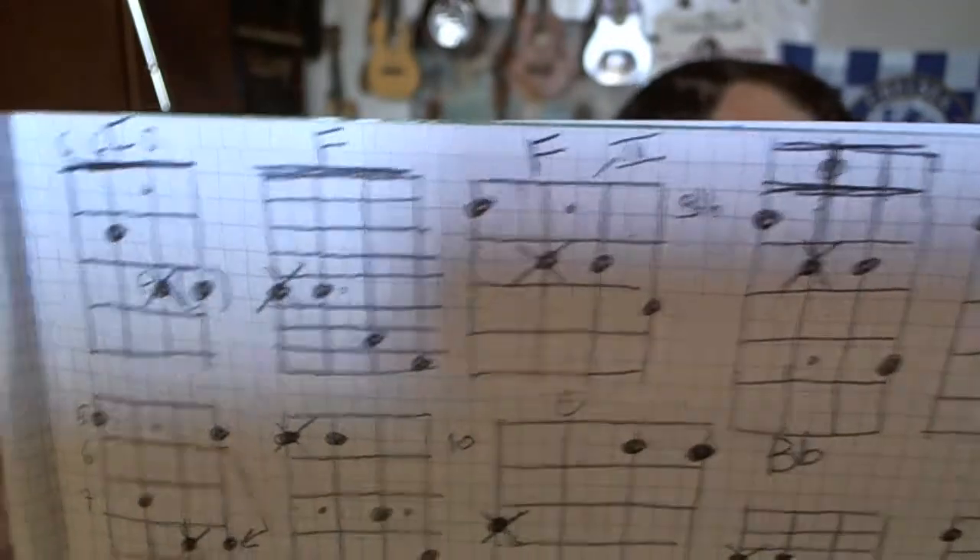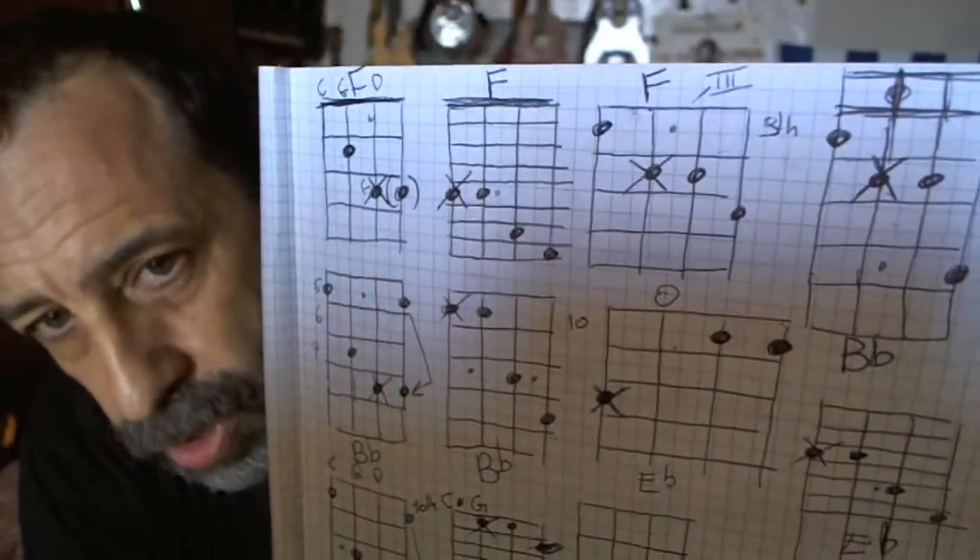And the two chord shapes I used here for the F are here. Sorry for my sloppy way of showing things.